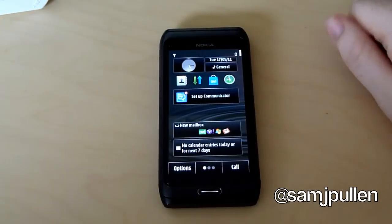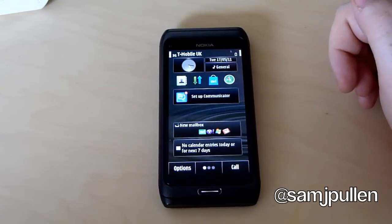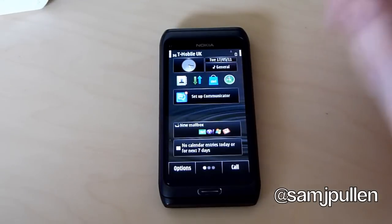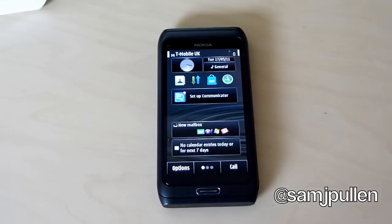So that's just been my unboxing and a quick look at the phone. It's the first time I've used Symbian 3 — the last Symbian device I had was a Sony Ericsson P910i, I think that's what it was, with a stylus and keypad at the bottom. At the time I thought it was great. Obviously other things have come along, but we'll put it through its paces and see where it goes. I will be doing some detailed videos on it.